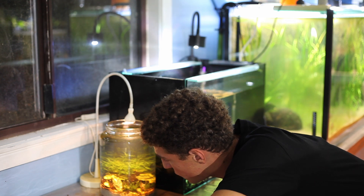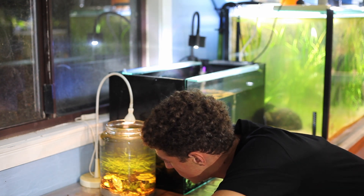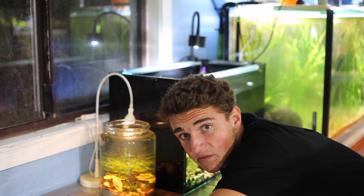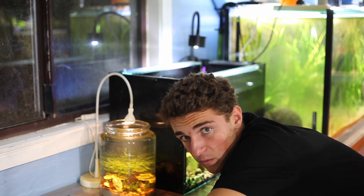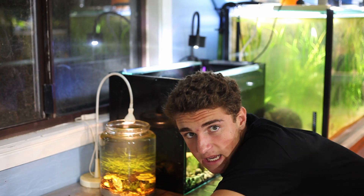One of the most interesting parts about this entire jar is watching how the shrimp attend to the moss. It's almost like the shrimp are the farmers of the moss — they keep it clean of any residue or stuff that settles on it, enabling the moss to keep receiving photosynthesis. In five months I've fed this jar a total of maybe three times with Bug Buffet — literally just a crumb you can hardly see.